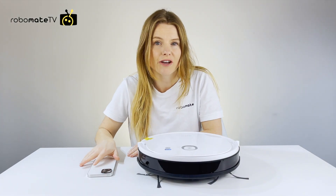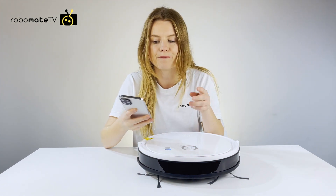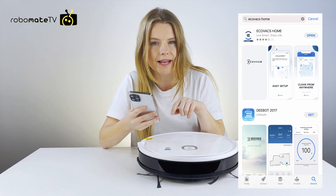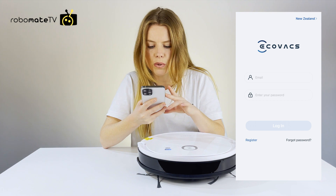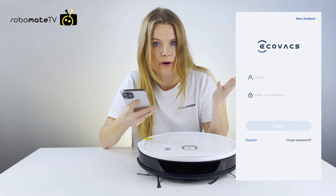In this video we are going to step through how to connect the robot to the app. First thing you do is jump on the App Store or Google Play and download the Equibax Home app. You might have to register with a name and password, but once you've done that, you come to a screen that says you have to add a robot.